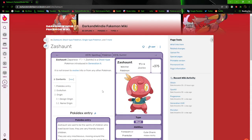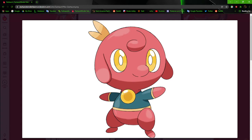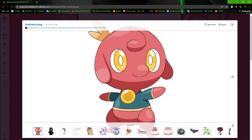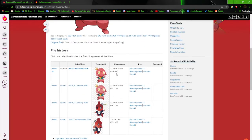Here we have Zashant. Zashant is based on the Zashiki Warashi, one of those house spirits. The current design is a recent revamp but I don't really like it as much as I thought I did, mainly because of the shading. The shading has a warm color to it, but it's a Ghost type, so it should feel more gray and darker.